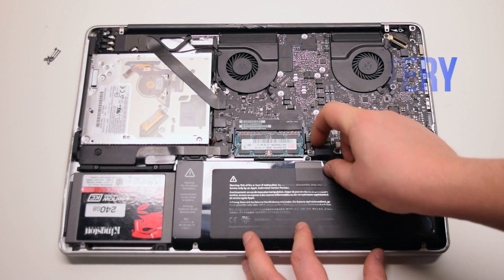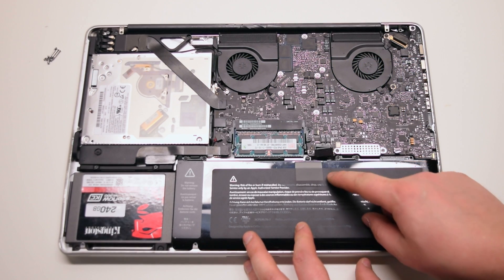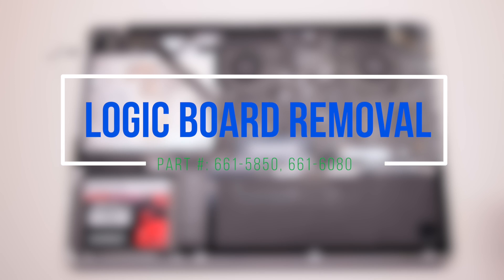Disconnect the battery before we begin. Logic board removal.